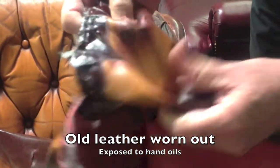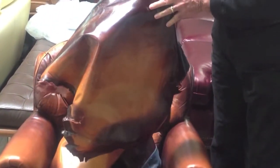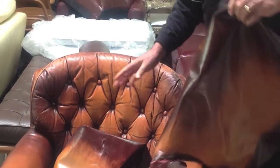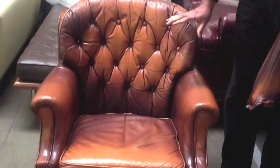As you can see, I can stick my finger right through it. But the original color, as you can see, was down somewhere in through here. Now, what the client really wanted was to maintain that aged look, and so consequently we had to get really creative.